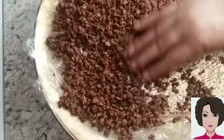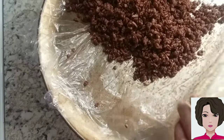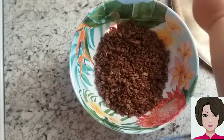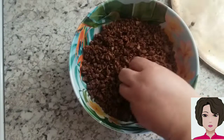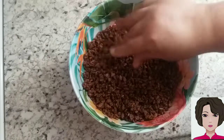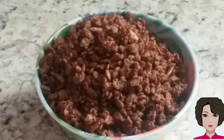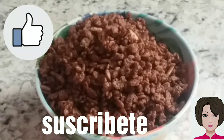We're going to peel off the rest and collect everything. And that's how our recipe turns out: puffed rice with chocolate, our homemade Choco Crispies cereal. I hope you liked it. If you did, please give me a like, subscribe, and share so more people can find us and we keep growing. See you!